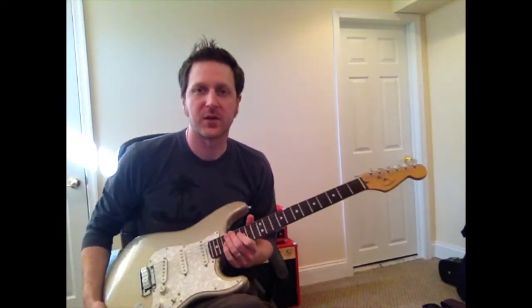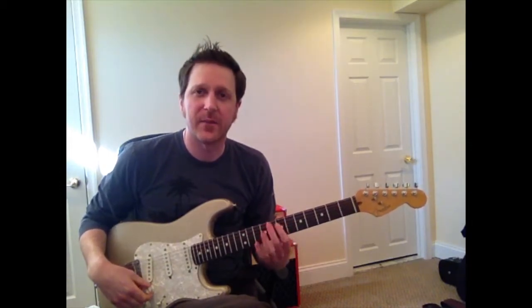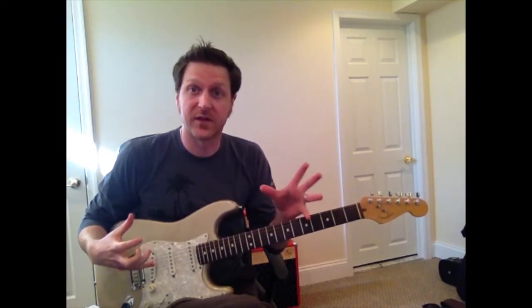Hey folks, welcome back to the Guitar Woodshed. Mark here. I want to talk a little bit today about physical gear, mainly amplifiers and effects pedals.